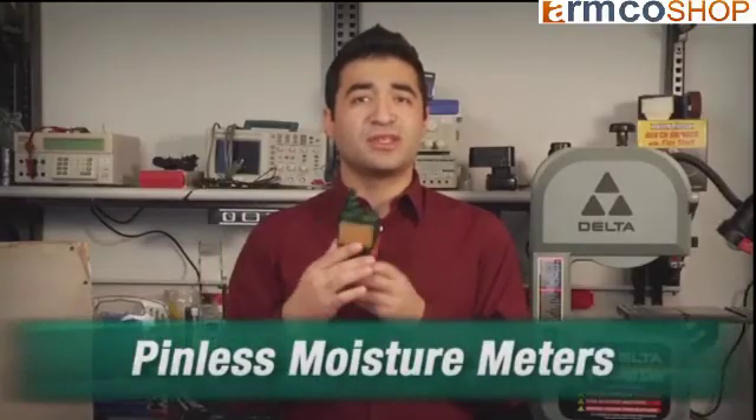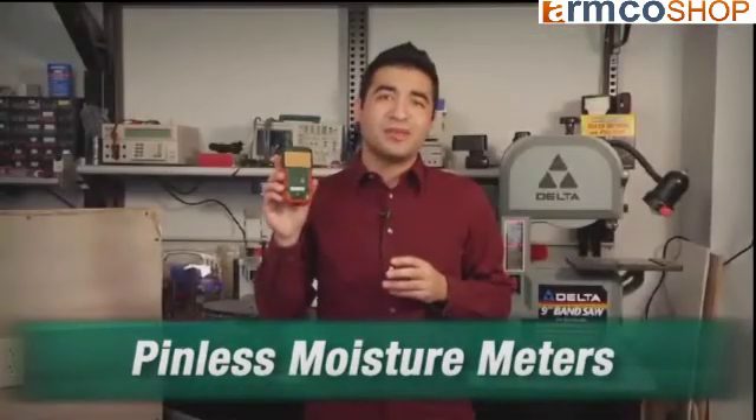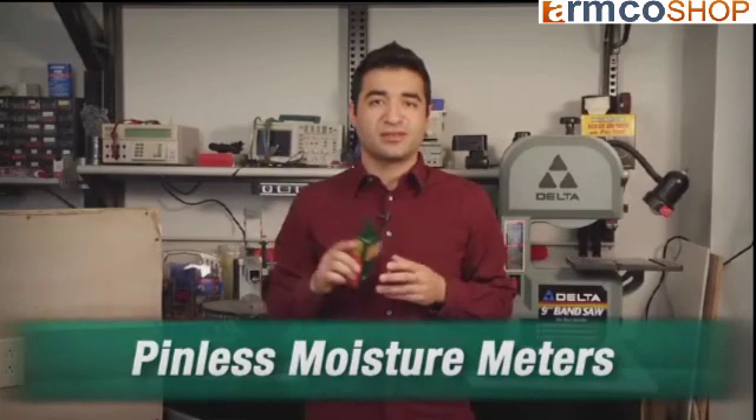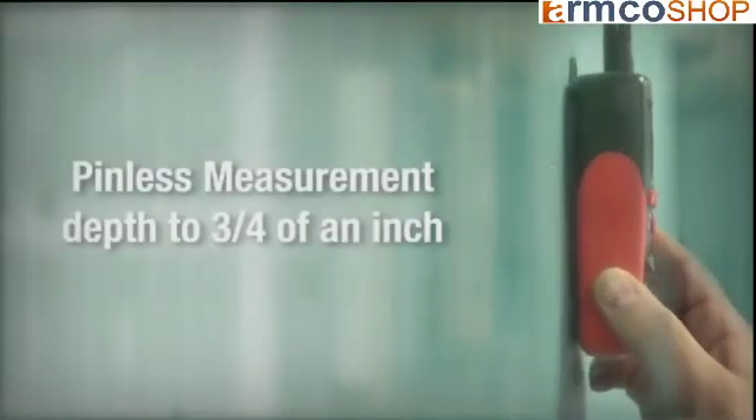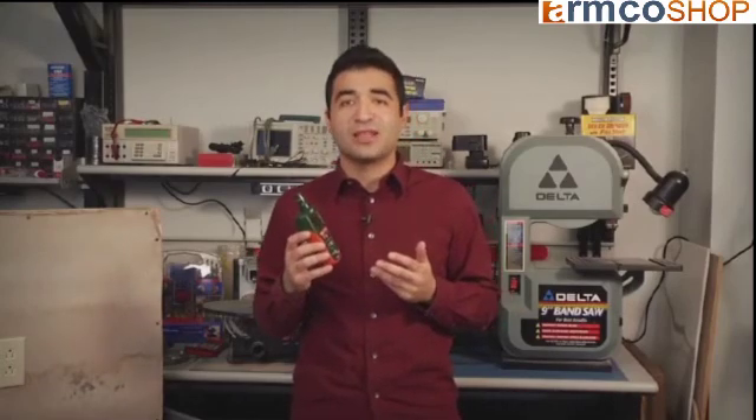These newer pinless meters use a small flat plate on the back of the meter instead of pins. You place the meter directly on the surface to get a percentage of moisture reading. While pin-type meters measure moisture just at the surface or just below the surface, pinless meters like this Extech MO290 measure a bigger area, also going much deeper — up to three-quarters of an inch, or 20 millimeters deep. So not only are pinless meters non-destructive, their ability to measure deeper into material is also useful for measuring moisture in concealed materials, such as plywood substrate behind ceramic tiles.